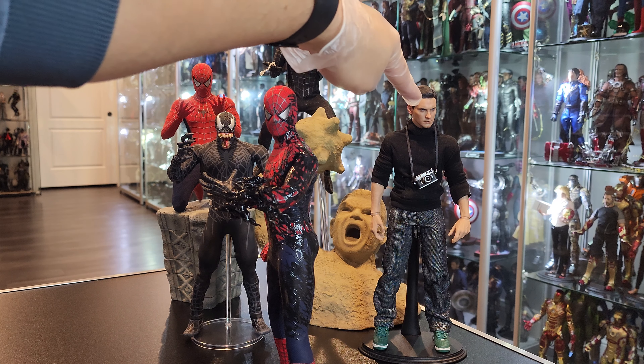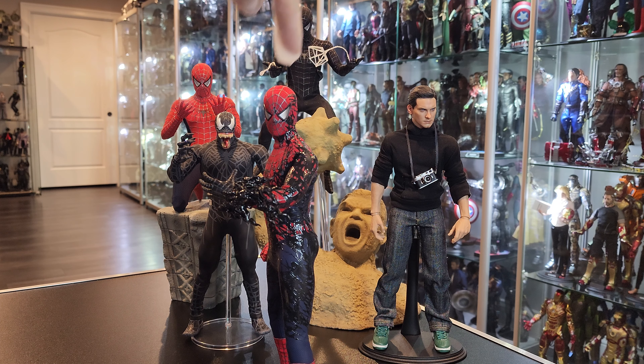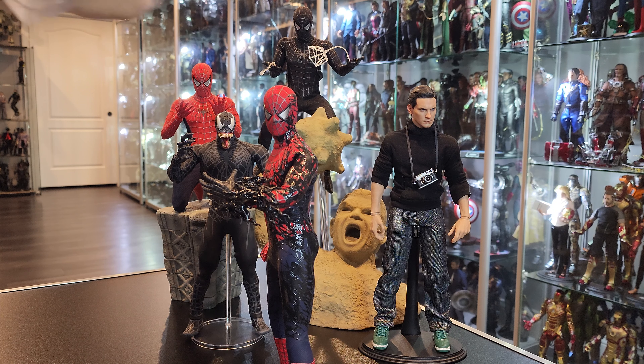I put this head sculpt on — obviously I take pictures of everything — so I swapped this head sculpt on here and it looks incredible. Wait till you guys see that. These Spider-Man figures are very, very old, obviously from the Tobey Maguire era. They were actually really good figures, really popular figures at the time.